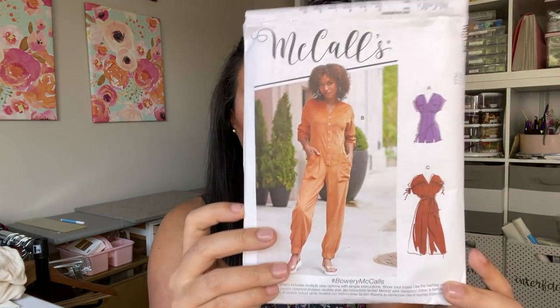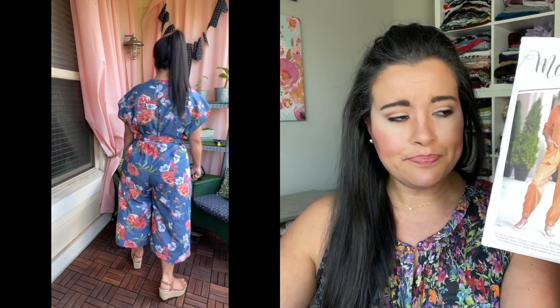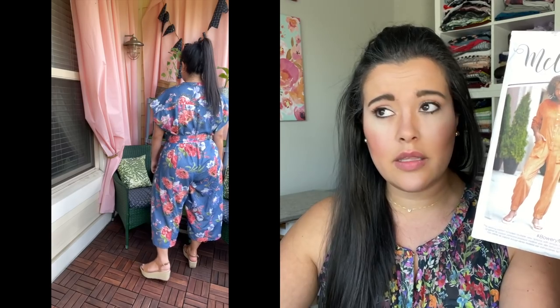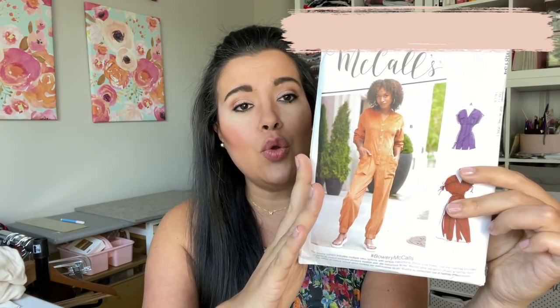So let me know what you guys are working on in the comment section below. The very next thing is actually something you guys have seen — thank you all so much for the positive response to that video. This is McCall's 8154, the jumpsuit that I made from that chambray with the all-over floral. I was just at Joann the other day and they still had some — you guys have got to go get some of that fabric, it was really so good. I will link that video for you at the top of the screen here.